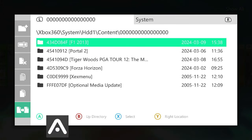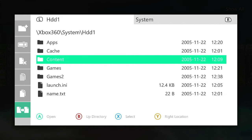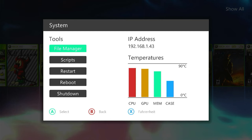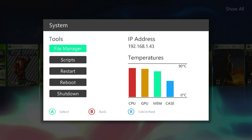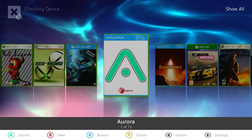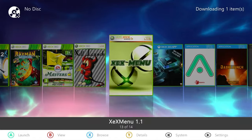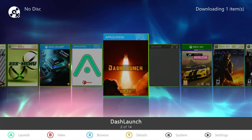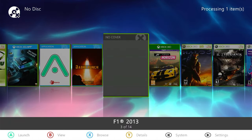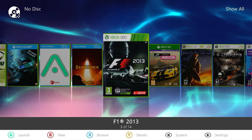Once that's all copied over, our game should now be installed. Coming up a directory and up to our system, we can go into Restart, which should allow it to re-scan and find that game. We should now be scanning for our new games and our F1 should be coming up. It should be downloading our cover art, and there we have our F1 2013 game sitting there waiting for us to play it.